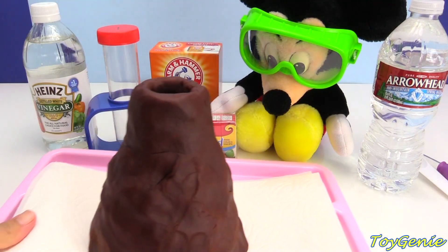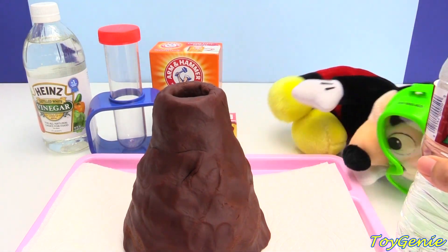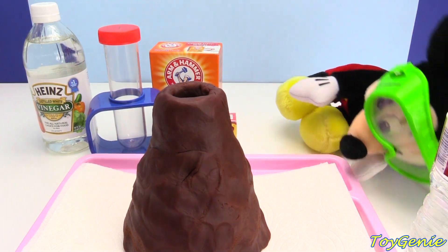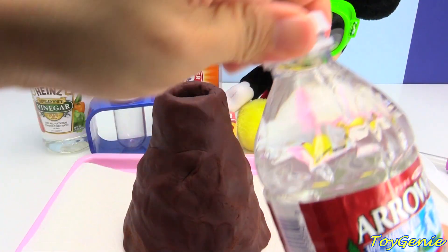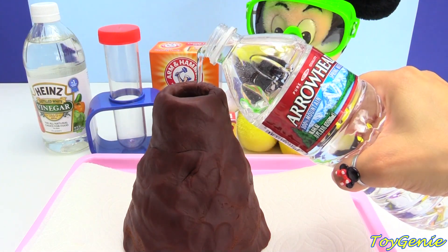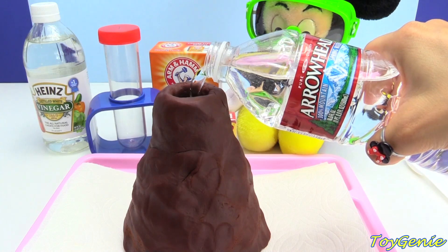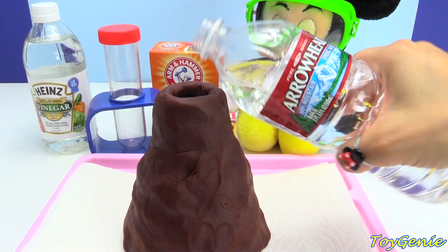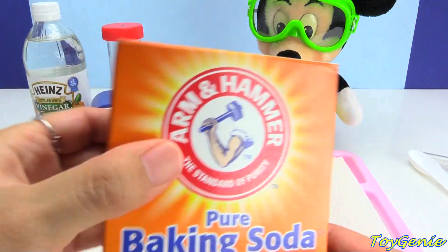For this project, I also made a Play-Doh volcano — super, super fun. And what we're going to do is add some water. Mickey, you've got to sit up to see the experiment. So we're going to need about a cup of water. Next, we're going to need about two spoonfuls of baking soda.